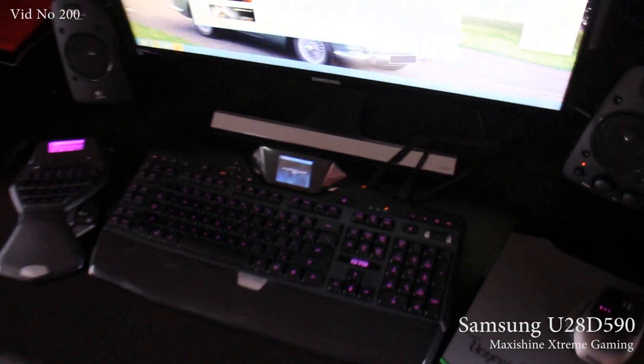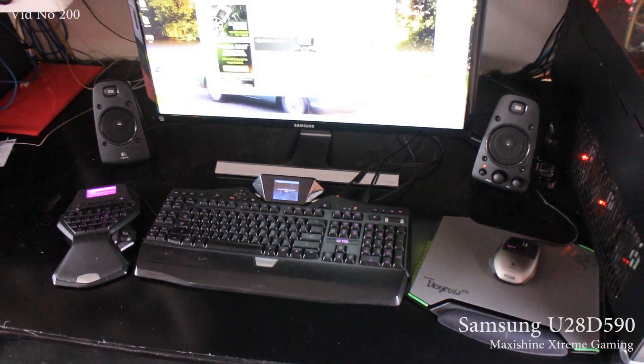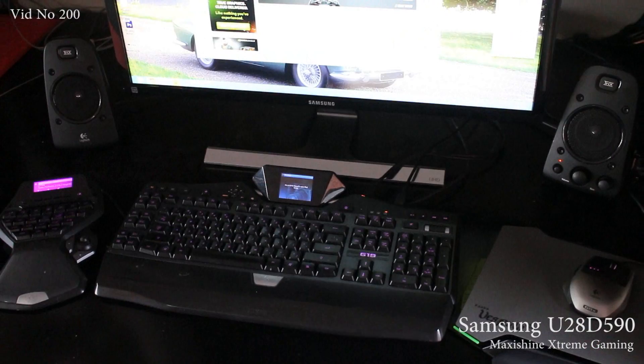Also, stay tuned for a replacement of the G19 and G9X, and all the Logitech stuff, with the new SATEC keyboards and mouse.